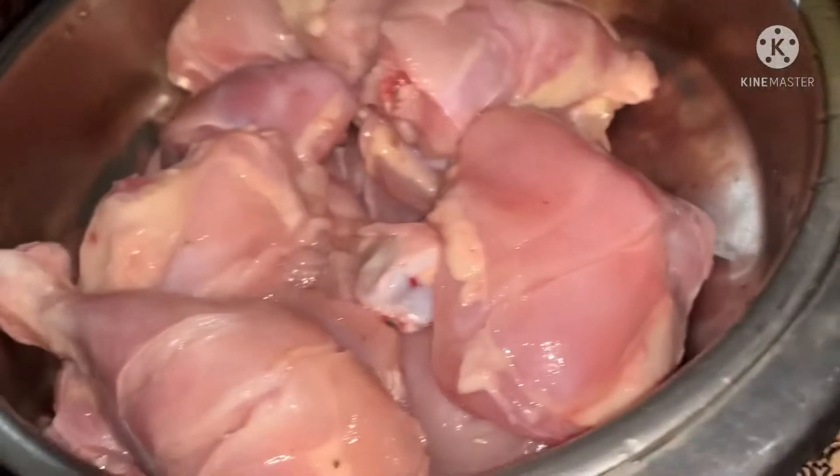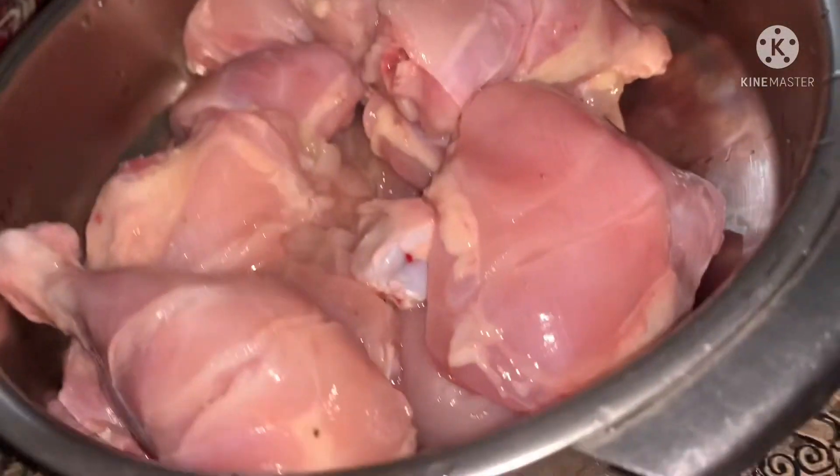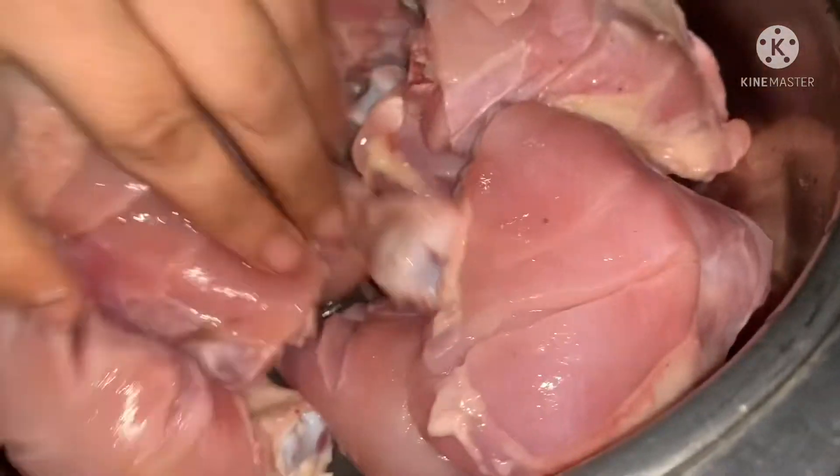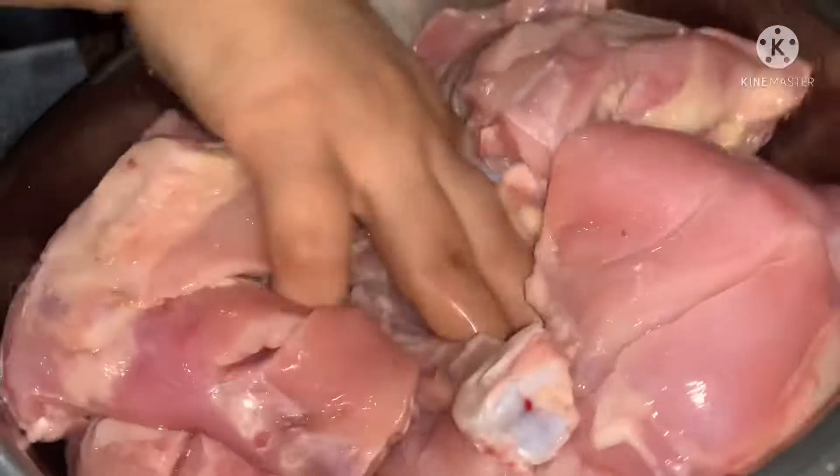Add all the ingredients and oil, mix everything together, and add the chicken in.